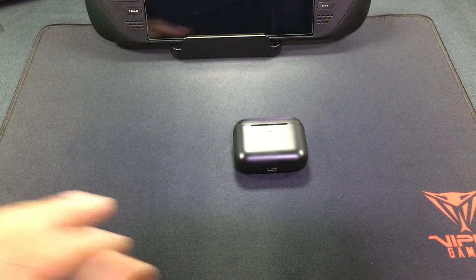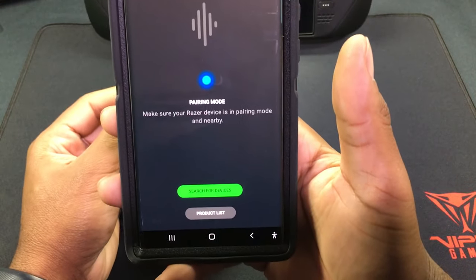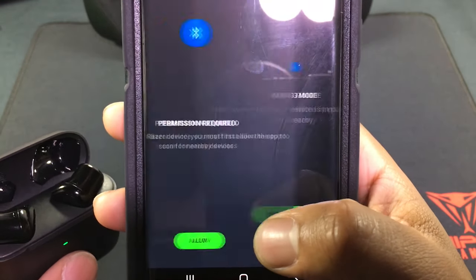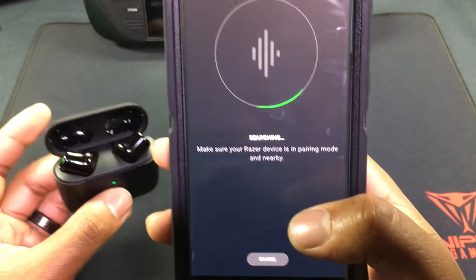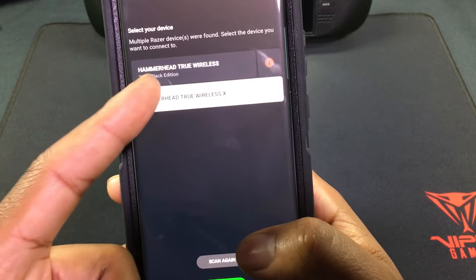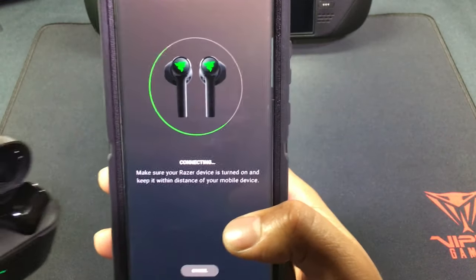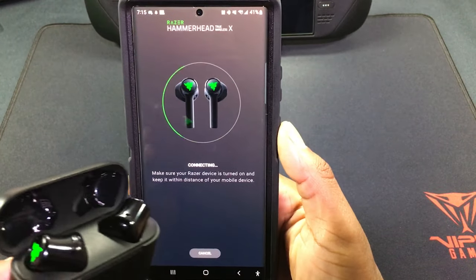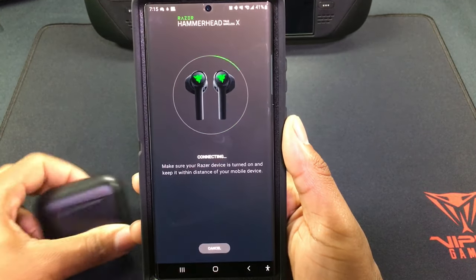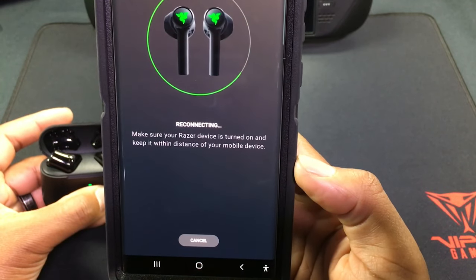The app you want to get is called Razer Audio. I'm going to hook these up — searching for devices now. These are connecting since I had them paired before. Okay, the Hammerhead X is connected. I believe the regular Hammerhead ones can also connect to the app.